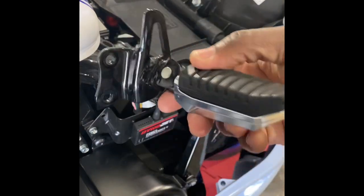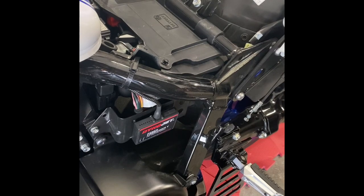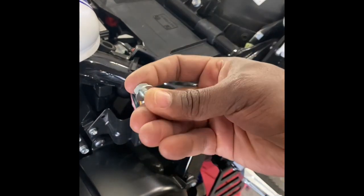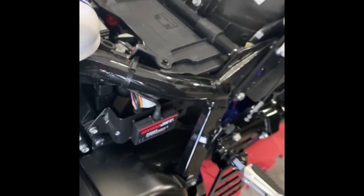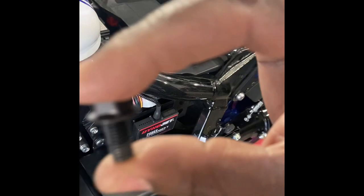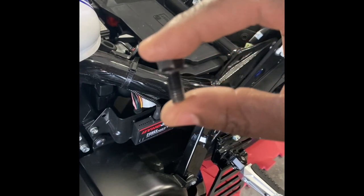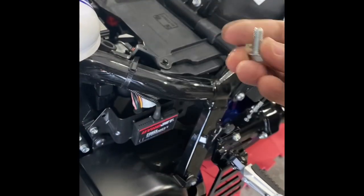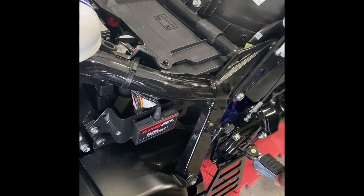That bracket just came right off. Two screws hold it together and it came right off. So I really didn't notice this before, but the pack comes with these screws that are a little bit longer than the original screws that were mounted in there before. So I think that option is to give you the chance or the option to add the foot peg with the bracket on there. So I think I'm going to try it with the bracket on there and see if it works out that way.